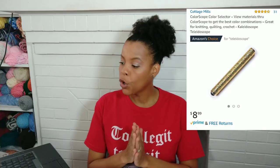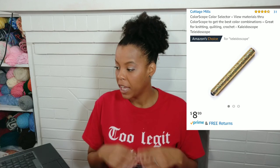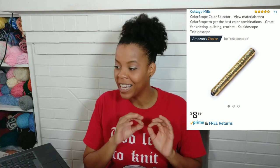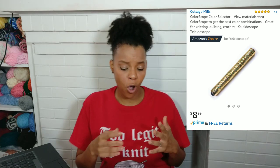Number four. Next we are going to look at the Color Scope color selector. It views materials through a color scope to get the best color combination — great for knitting, quilting, crochet. I've never, ever, ever seen anything like this before. If you're anything like me, I would like to call myself color incompetent. I cannot match colors for anything. If you look at any of my crochet patterns, they're all basically one color because I don't know how to combine colors. This little thing is supposed to help you find the perfect color combinations for any of your crochet patterns.